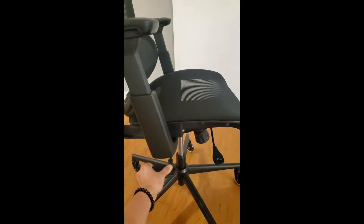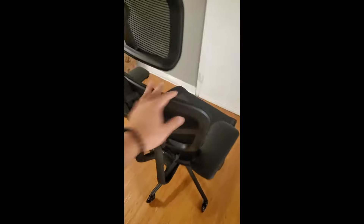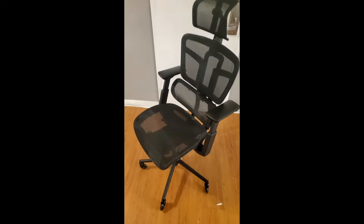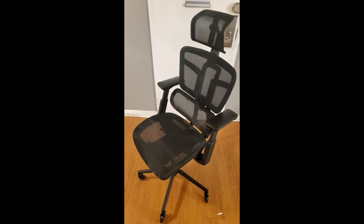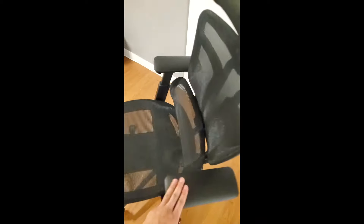You can also adjust the height of the seat to make it taller or shorter however you want. The headrest is very stable and you can adjust that as well. Basically you can adjust this chair to however tall or short you are. It's very solid and stable, and for anyone looking for a good office chair, I highly recommend it.